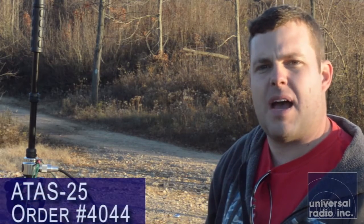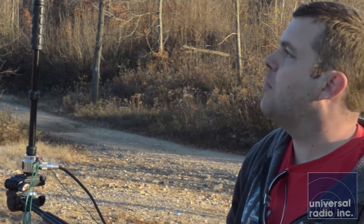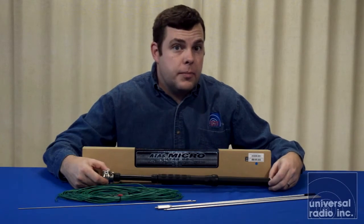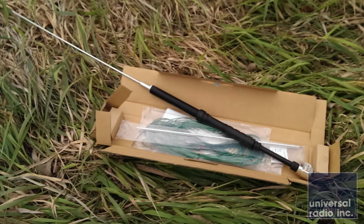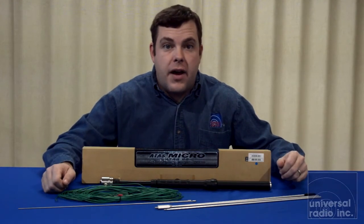For somebody doing backpacking or camping who wants a very portable, very capable antenna system, this should work out quite well. It's definitely nice to get a chance to play around with this. We were very impressed with the build quality of this antenna and with how easy it was to put up in the field. It takes a little bit of work to switch bands, but having that much frequency range coverage in one antenna in this compact a package is definitely an amazing value.